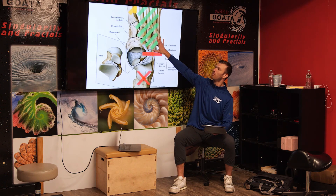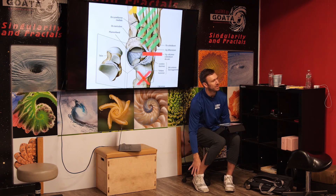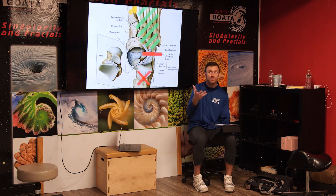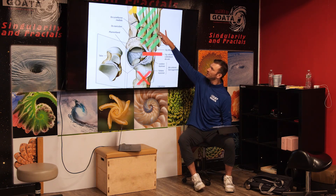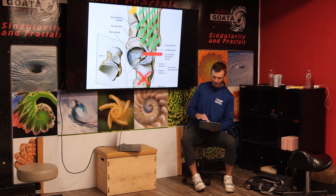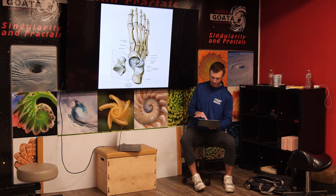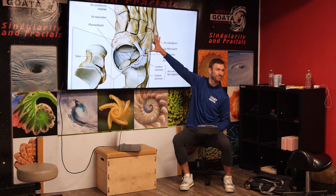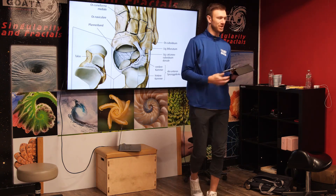This cuboid bone more or less sits right underneath your outer ankle bone that you can touch and see — it's right down in there on the outside blade of the foot. As you can see, the fourth and fifth toes connect into it. It's a very big bone and it's meant to hold some pressure.